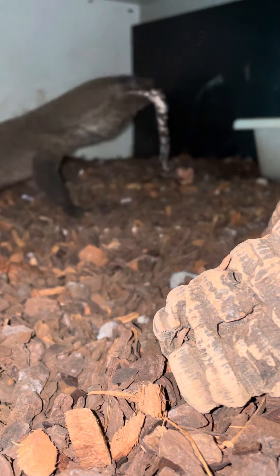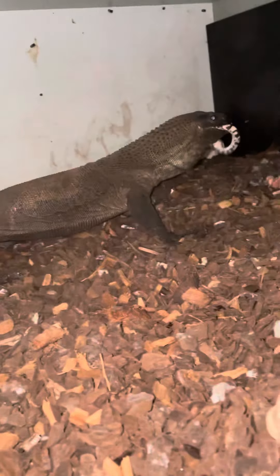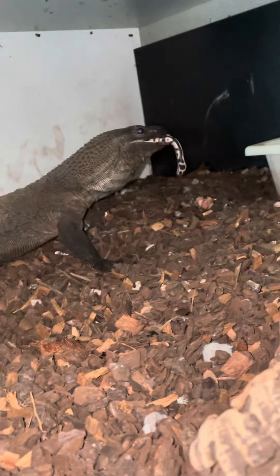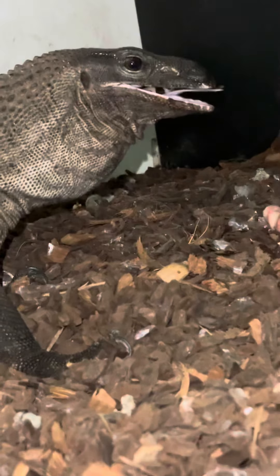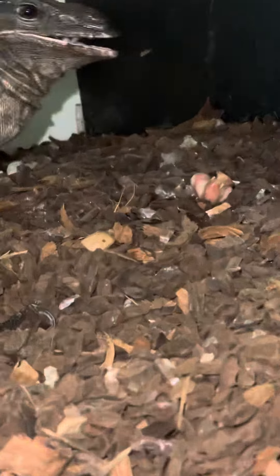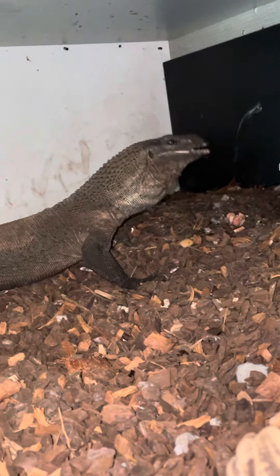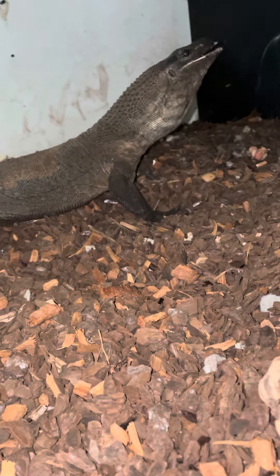Definitely not wasting anything here. Once this guy's got a full belly I'll be able to change his water bowl, because he's too aggressive for me to even change it before feeding. I don't know if he's going to eat that little bit on the floor there that came off the snake. Nearly done.